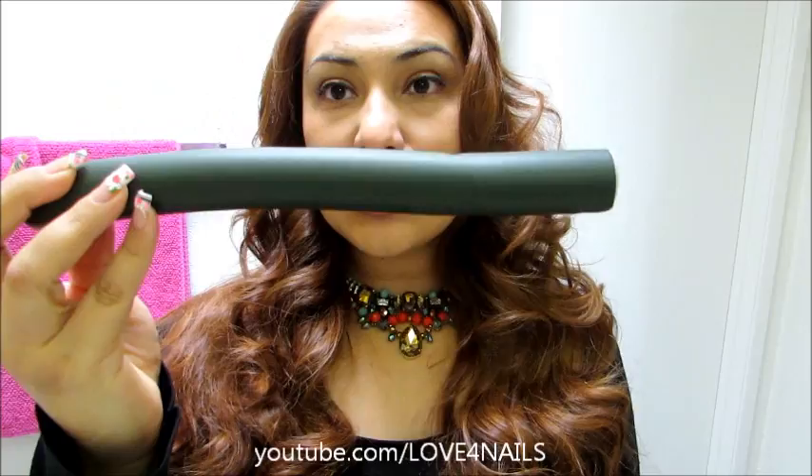Hi guys, today I'm going to be showing you how I curl my hair with these big wavy curls. The best part is that I use no heat products. What I use are these one-inch diameter long soft curlers — this gives me the perfect soft curl. If you want your hair to be a little bit curlier, just get a smaller size long curler. I'm going to show you exactly how I achieve this hairstyle and it'll last all day long — even tomorrow morning my hair will still be curly.